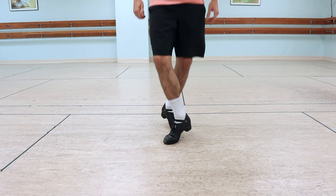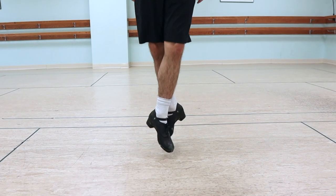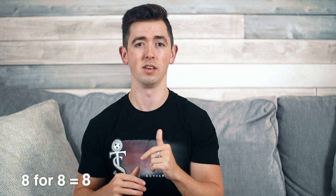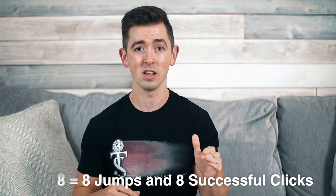Remember to focus on keeping the feet turned out throughout the exercise. Point the toes as you leave the floor and don't have too much space between your knees as you're passing. I would also highly recommend not going any further until you're able to go eight for eight on this. You can't run before you walk — we need to be consistent with easier heel clicks before moving on to the tougher ones.